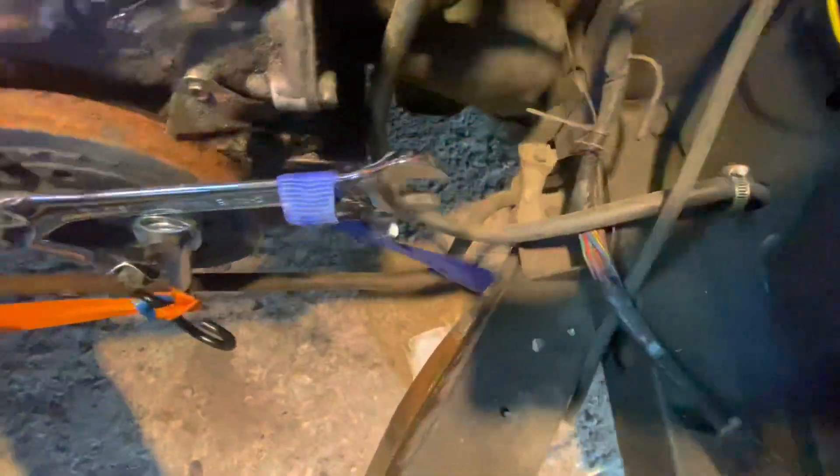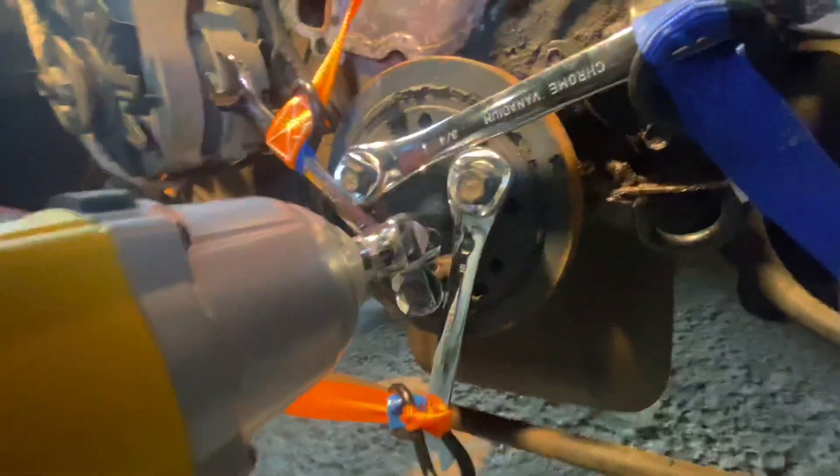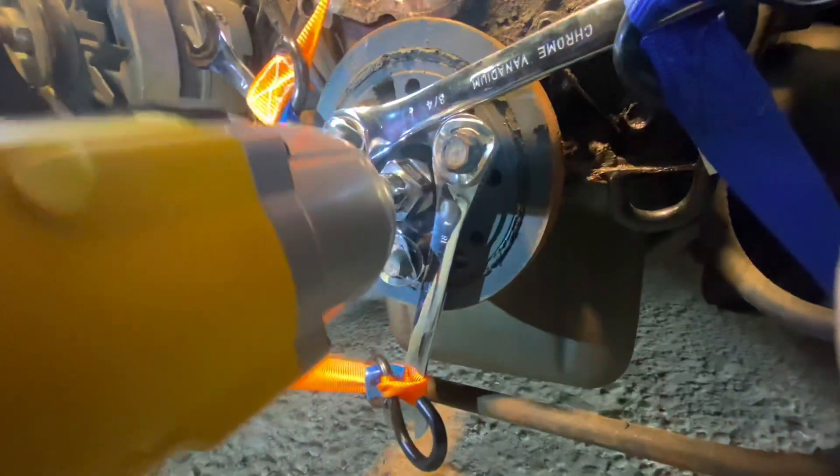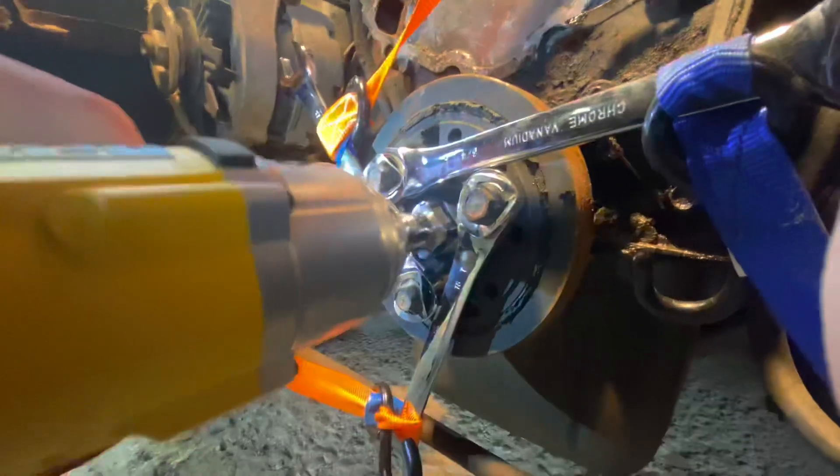This video is not specifically dedicated to getting the harmonic balancer off of a Ford Small Block — there are plenty of videos out there that do that. What this video is designed for, and what I couldn't find on the internet, is how to stop the harmonic balancer from spinning in reverse. How did I do that?